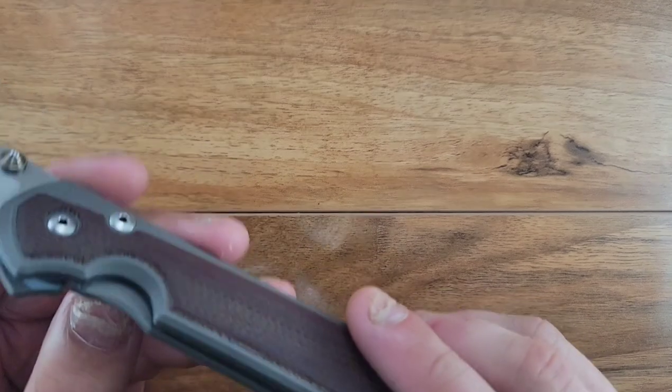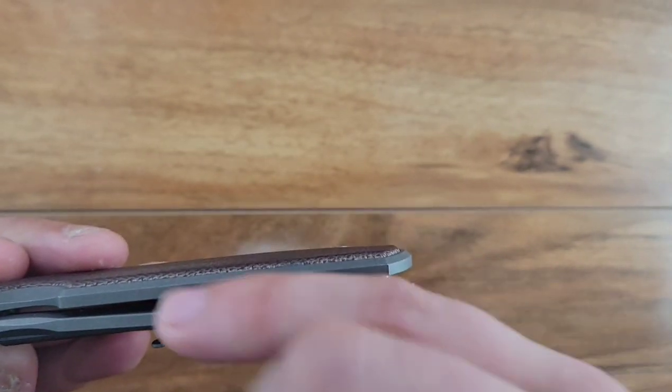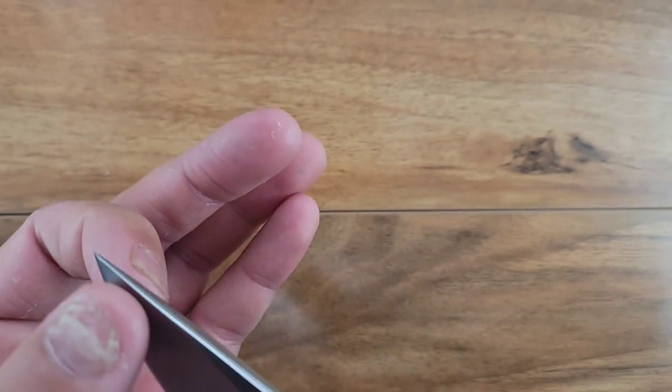I have an annoyance with that lanyard thing. Everything on the inside is pretty basic. We got your little cutout reliefs for the Chris Reeve Integral Lock, a nice consistent drop point blade shape with a very deep hollow grind, creating a pretty damn good slicey blade.